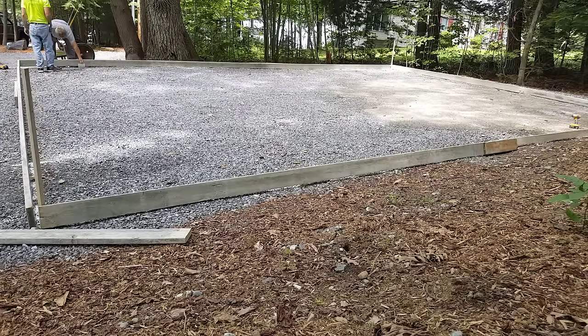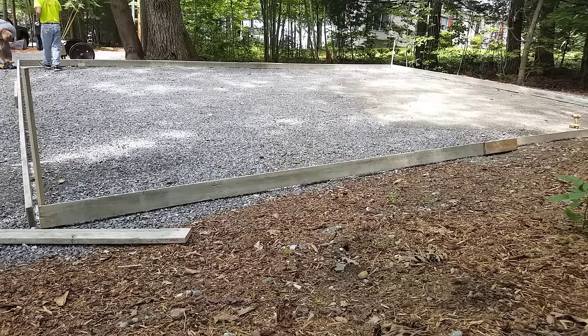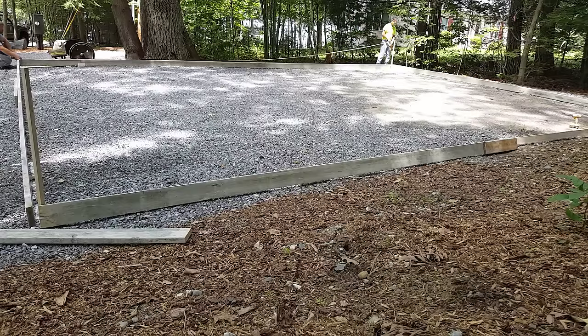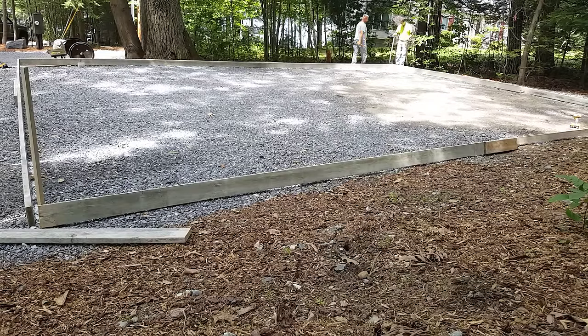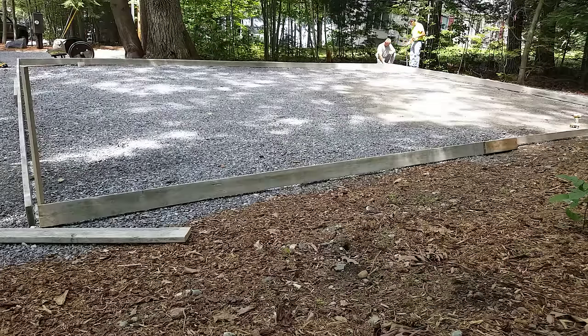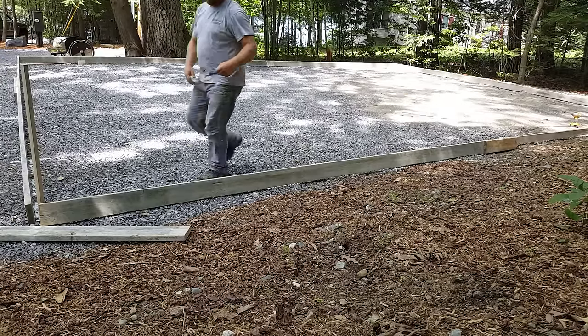We're screwing that corner together right on that 28 foot mark, and then I'll go down and measure my 30 feet and mark it, and then get the next corner screwed together. These deck screws work really good for attaching the forms — they don't come loose, and when you go to strip the forms, they're real easy to get out too, whereas with nails you're really cranking to try to get them out. It's nice having at least two guys forming these up — it makes it real easy.